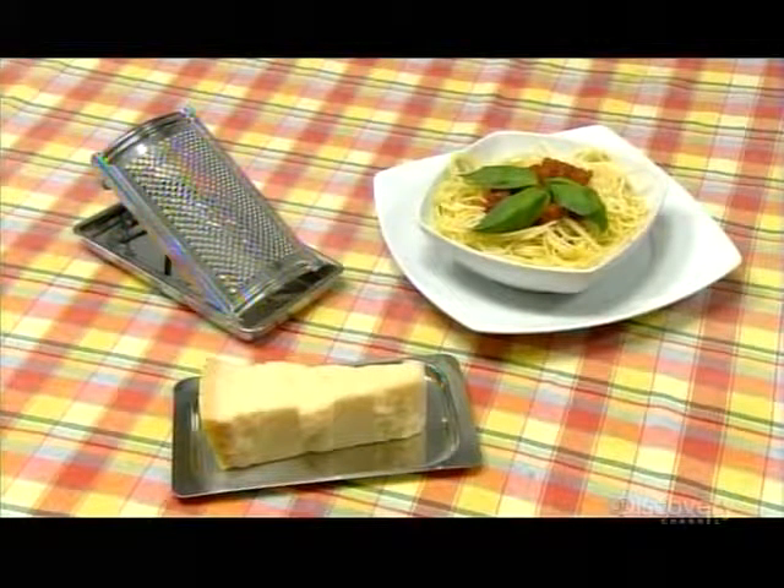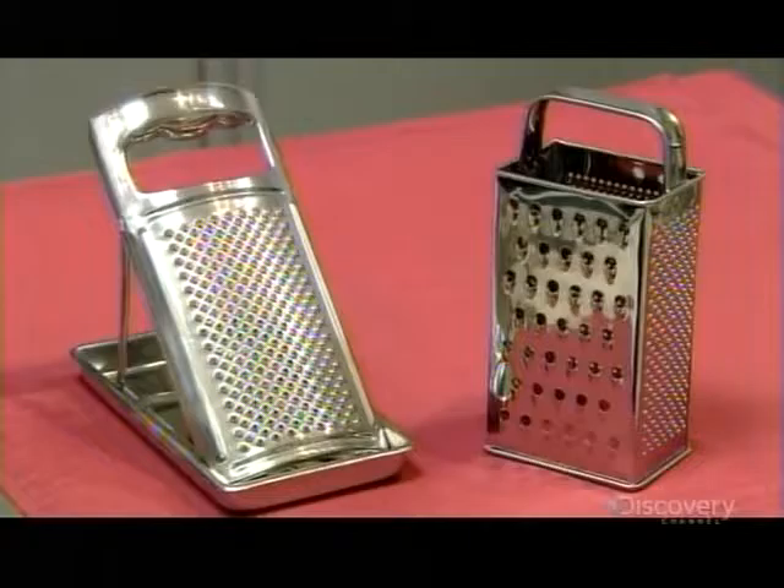Graters come in different sizes, shapes, and configurations, from flat models with one blade to box graters with a different blade on each side.